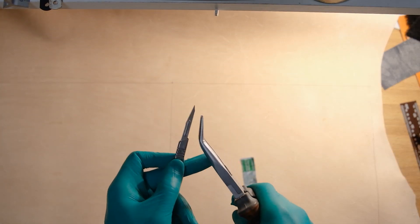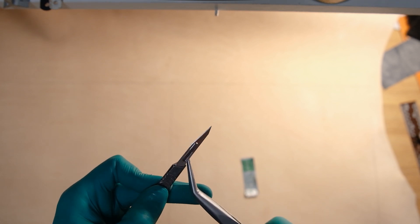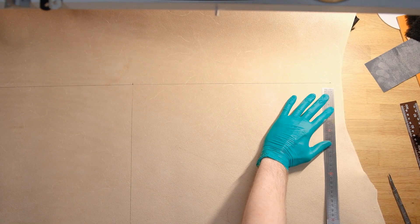Before starting any new project, I like to remove my old scalpel blade and grab a new one. If you're doing this, make sure you always use pliers, as these things are slippery and it would be a pain.